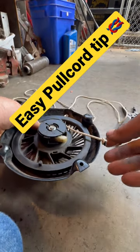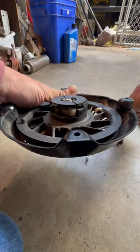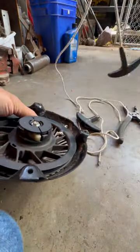I'm working on a Briggs & Stratton pull cord. I pull the cord all the way out, and when this little piece lines up right here, I take my broken cord out of there.